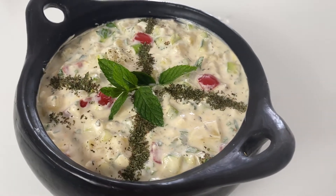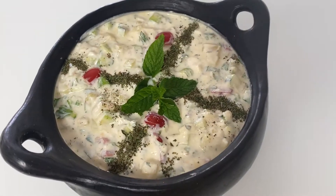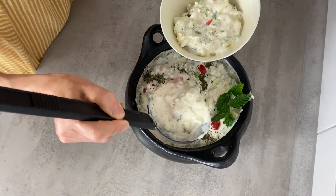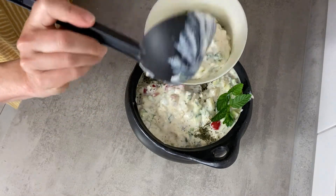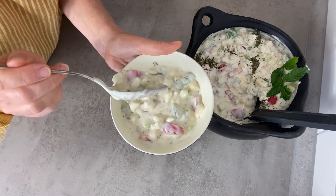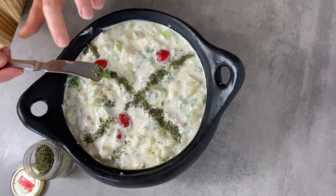Very popular in our family, this is our staple in the summer. This soup is ideal when it's very hot outside. No cooking is involved here apart from boiling the eggs. It's called okroshka.